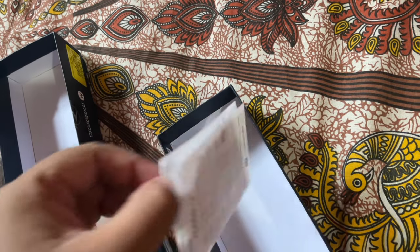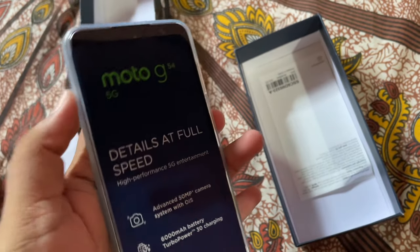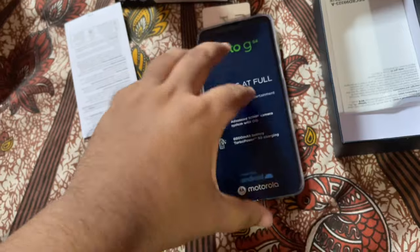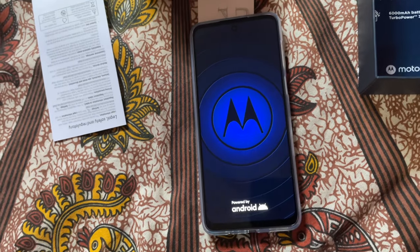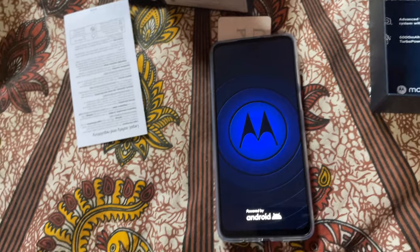Someone at home was told to charge it so the charger will be missing, but anyway let's set this up first. Yes, it has booted — let's take this out. I need to ask first where the charger is.